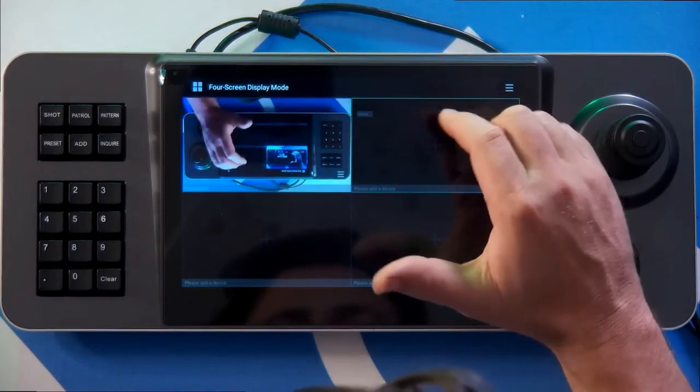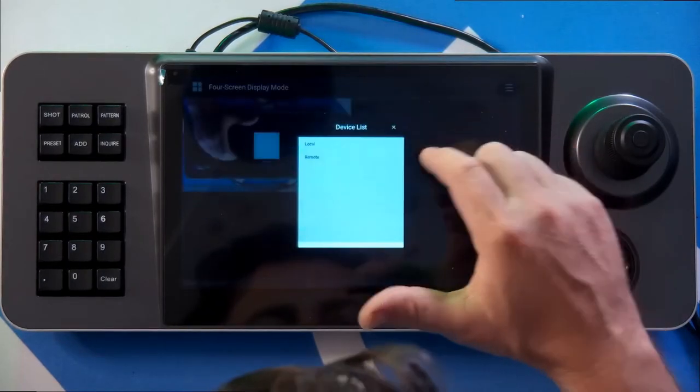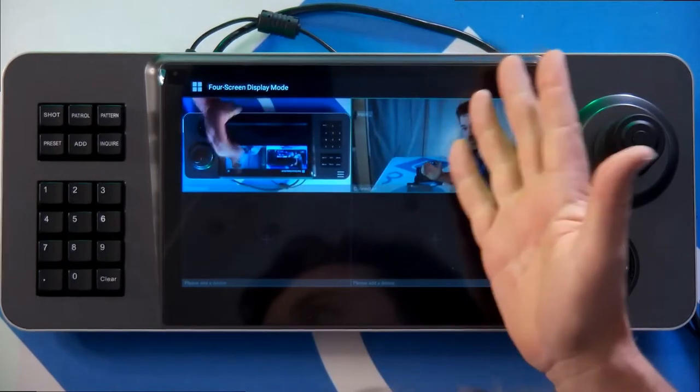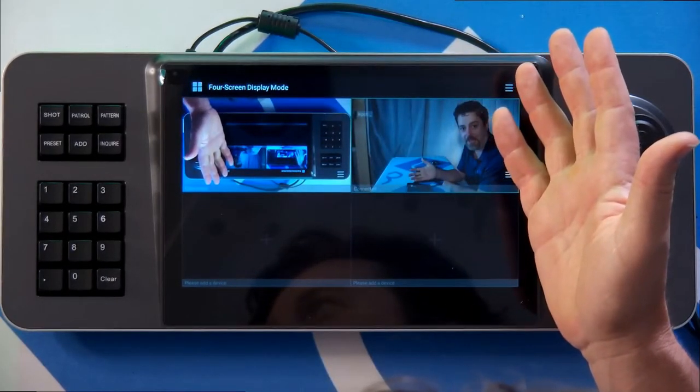And then, as you can see, we've added it. Let's go back to our video display, and I'm going to add that as another input from our list of local cameras. And just like that, we have a PTZ camera that we've added.